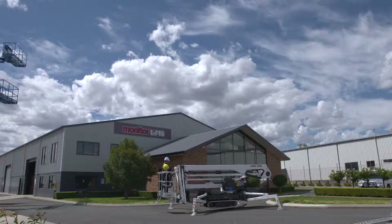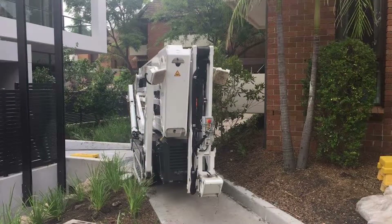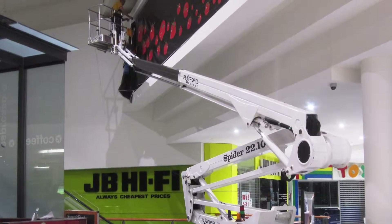Monitor's 2210 Spider Lift — the ultimate in compact access, big outreach and rugged reliability.